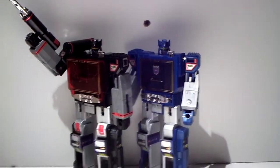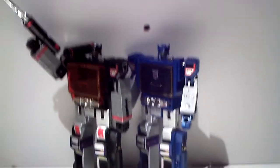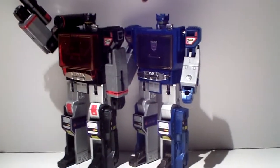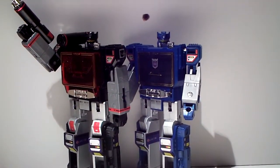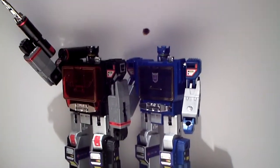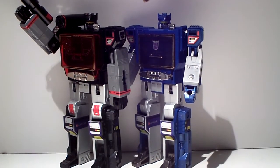There we go, there we have Sound Wave! Two happy figures standing together. Sound Wave was my first transformer back in the day — due to his cool voice in the series and the tapes that fly out of his chest and transform. How could you not love this guy? He's a great representation — very cartoon accurate. I dare to say he is one of the best G1 Transformers in bot mode.